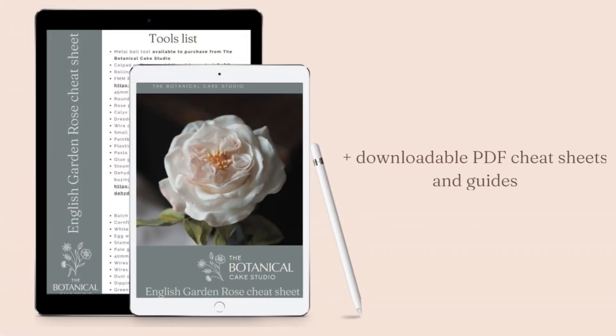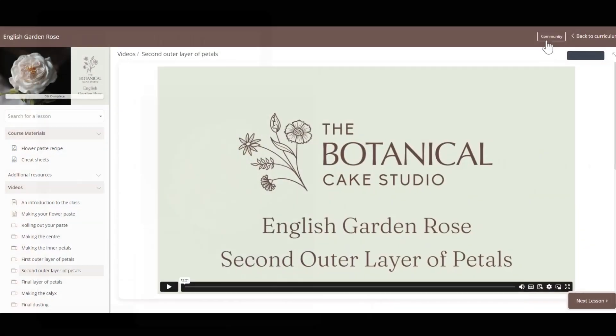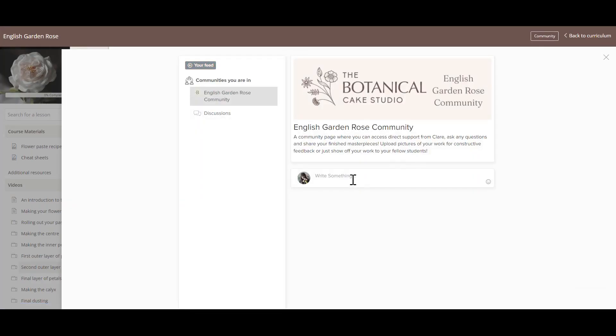I've also included PDF cheat sheets and guides with links to the tools that I use, and you now have access to a class community where you can ask me any questions, connect with other students or just share your beautiful creations.